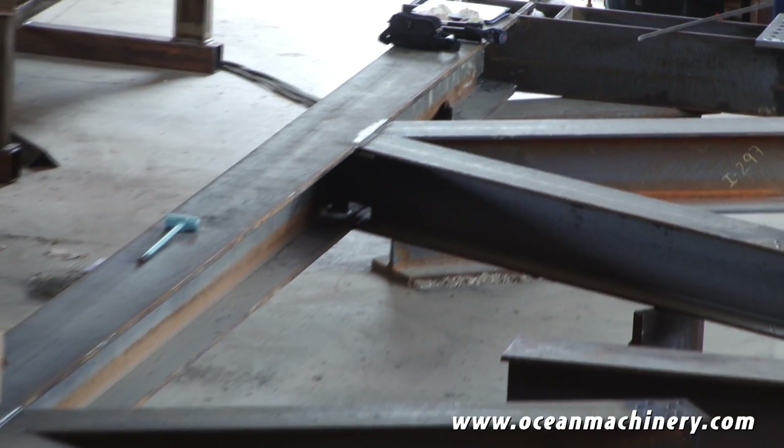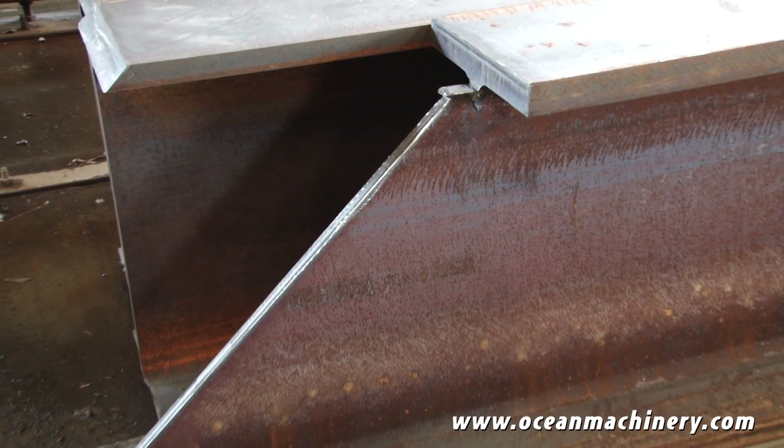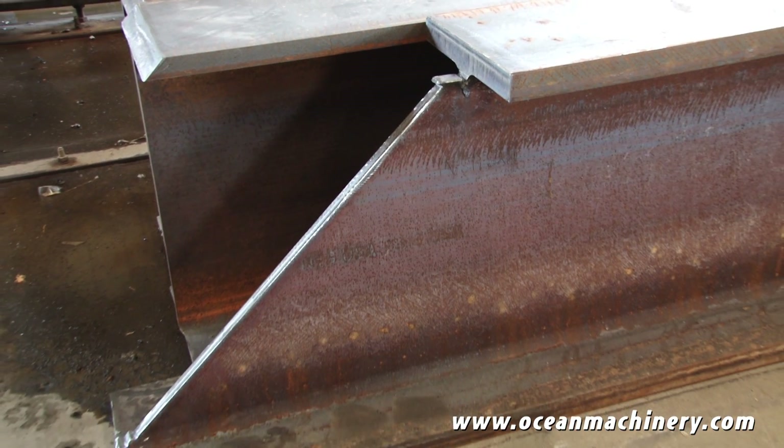Traditionally, these have been done manually. Oftentimes, our drafting department will lay out a plot. That plot will be printed and put onto the beam, traced and cut by hand. Constantly, continuously, there is trimming and adjustment and modifications that have to be made before the end product reaches the level of quality we require as a fabricator and our customers require as field installers.